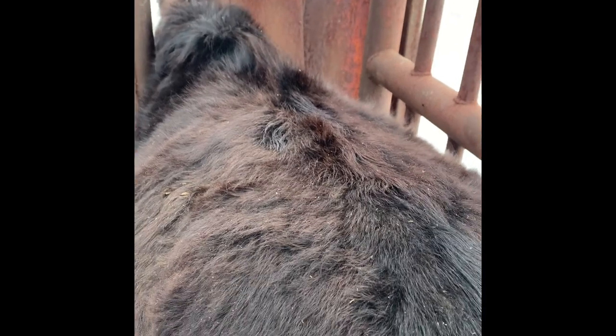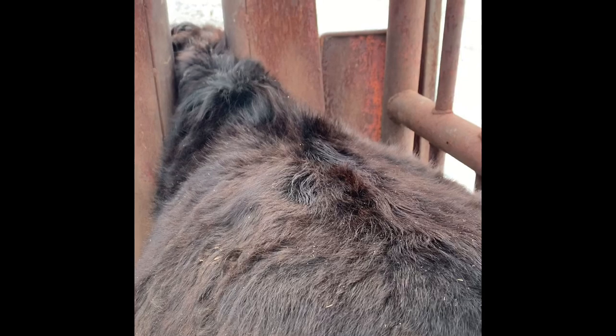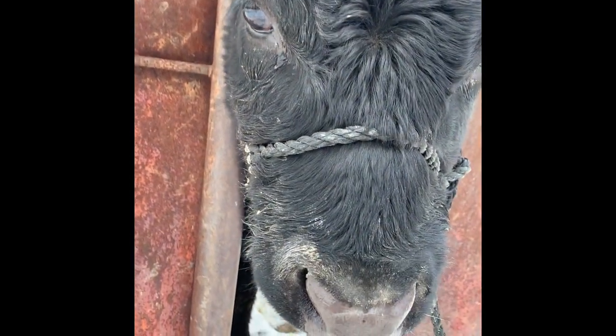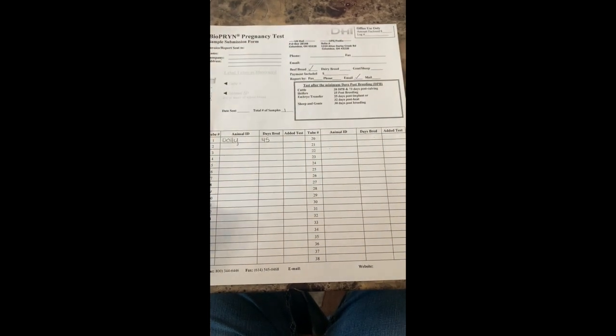If you have any other questions about Dolly, I do have more videos of her. Feel free to comment and I'd be more than happy to give you more information on my sweet Dolly and the other minis that I have. She's adorable and loves treats.